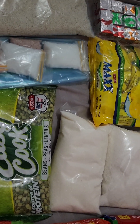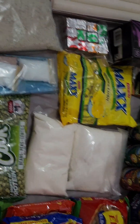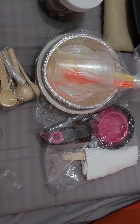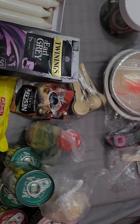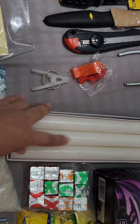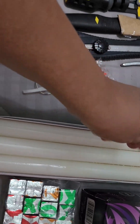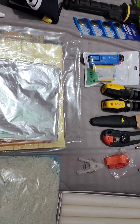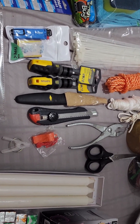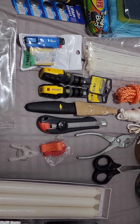Here we have the utensils — bowls, spoons, cups, and so on. On this side I have candles, big enough as a temporary source of light until I need more supplies. I have a whistle and some toolkits — flat screws and star screws.